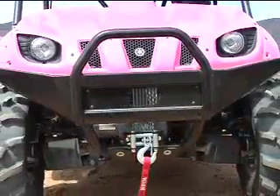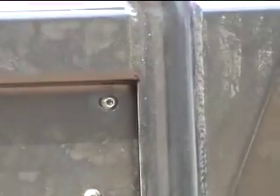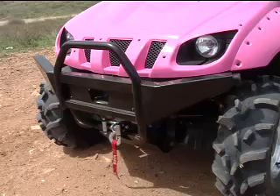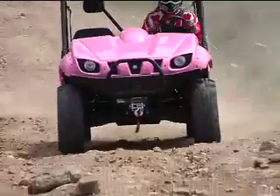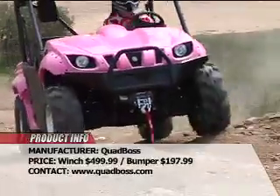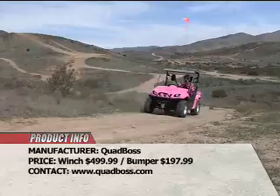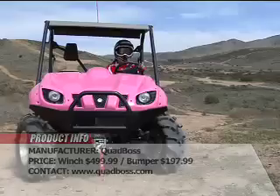The Quad Boss Front Bumper is constructed of a combination of 12 gauge steel and 1.5 inch steel tubing for superior strength. It's then powder coated for added durability. My take? The Rhino is big enough that if you get it in a bad situation, a winch may be the only way out. But a winch also adds utility to a UTV that you can use in more ways than just vehicle recovery.